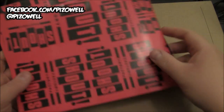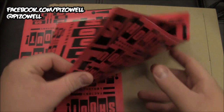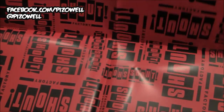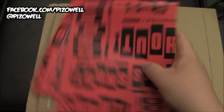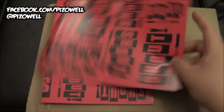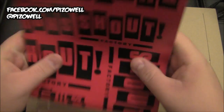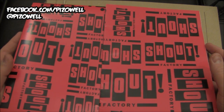Alrighty, let's see what we got in here. What in the world is this? This appears to be Shout Factory wrapping paper. I have got two sheets here of Shout Factory wrapping paper just in time for the holidays, so I can wrap my Christmas presents in Shout Factory wrapping paper and have people say 'what in the world is Shout Factory?' Interesting little addition here from the people at Shout Factory — Shout Factory wrapping paper.